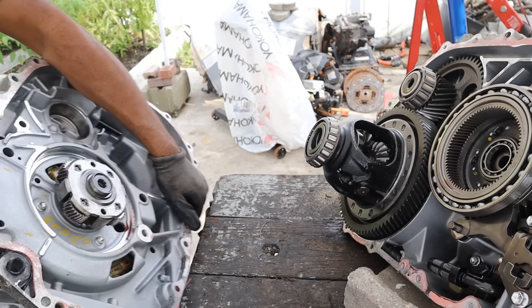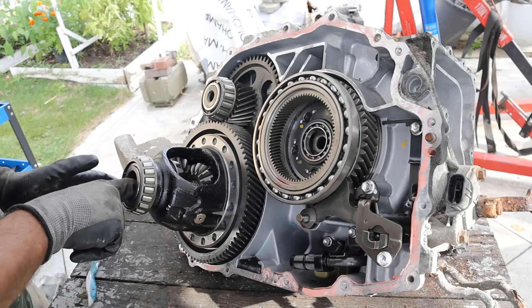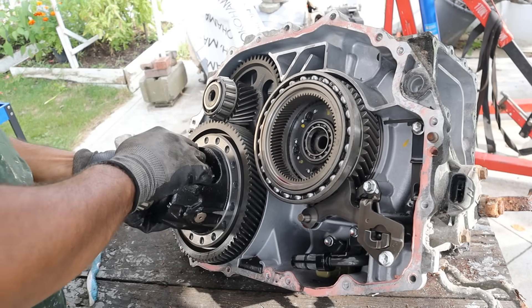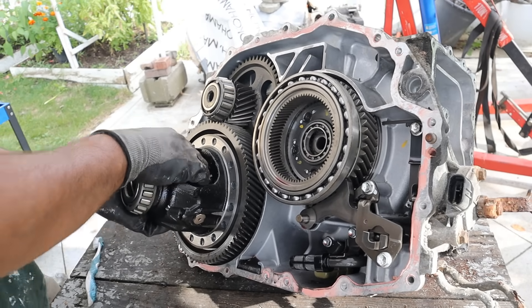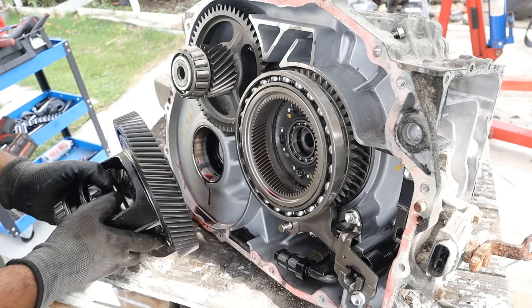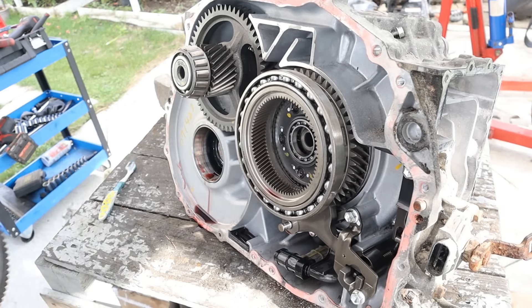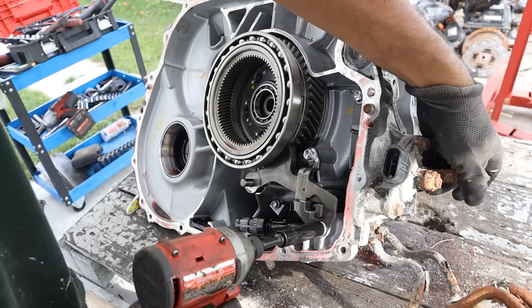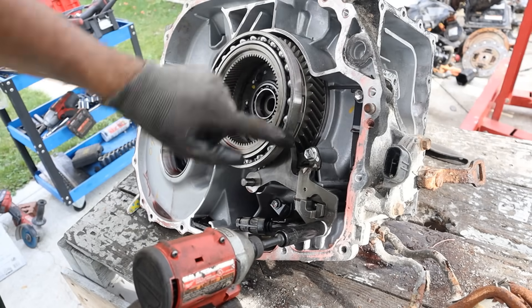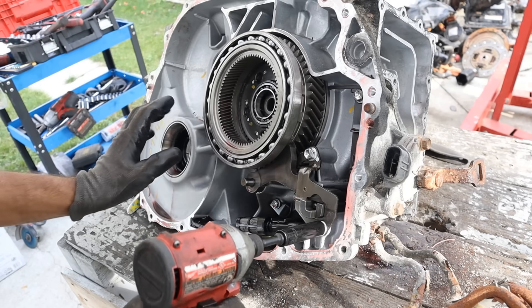Hybrid transmissions are extremely heavy compared to automatics and CVTs. This is where the axles plug into the wheels — it's called the final drive; it's a differential. I have the axles still plugged in on that side. If you want to learn more about how open differentials work, I do have another video. I'm going to remove this parking pole mechanism, which is part of the park neutral switch over here. That's going to lock this ring gear, which ultimately locks the final drive when you put it in park.